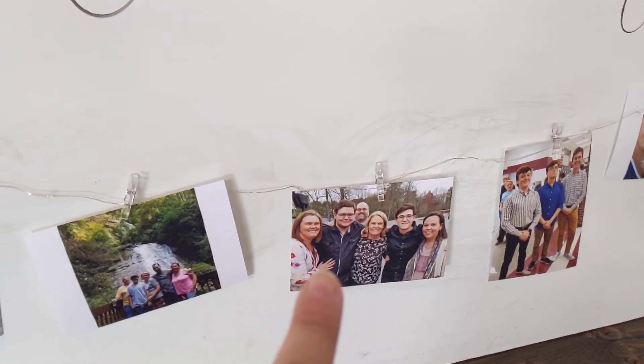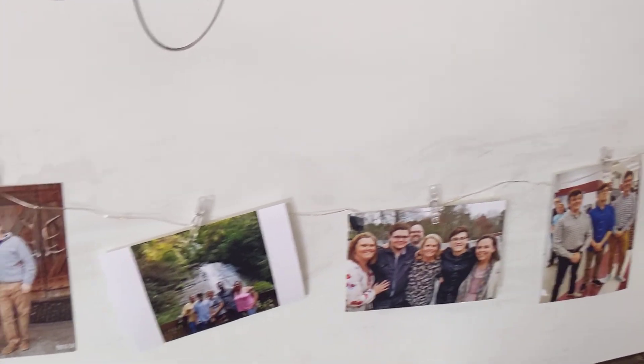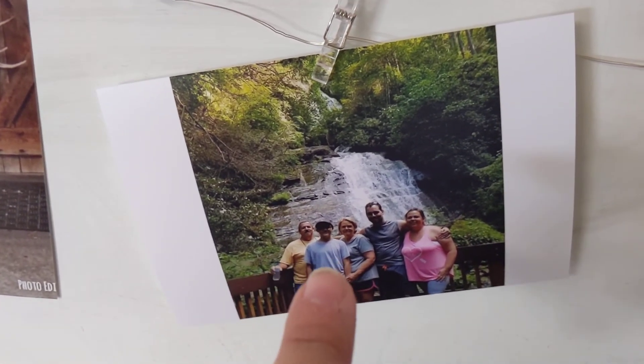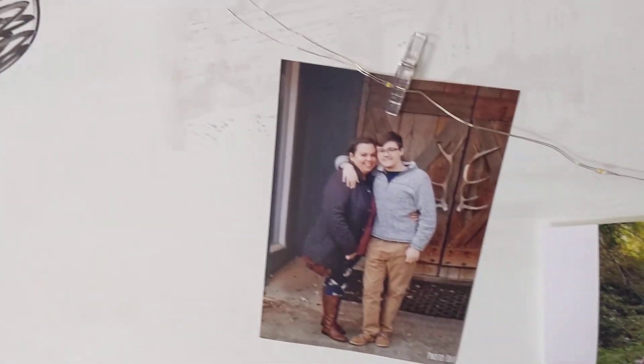That is my sister, my nephew, my brother-in-law, my mom, Mikey, myself. And then over here, this is my dad, Mikey, my mom, Andrew, and myself. And then that's Mikey and I.